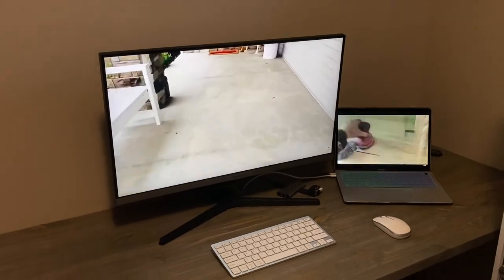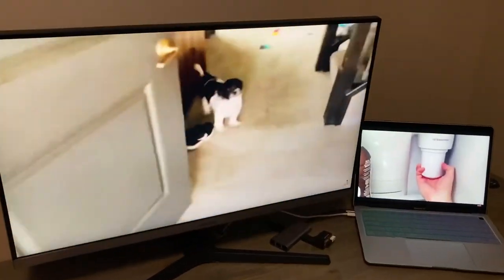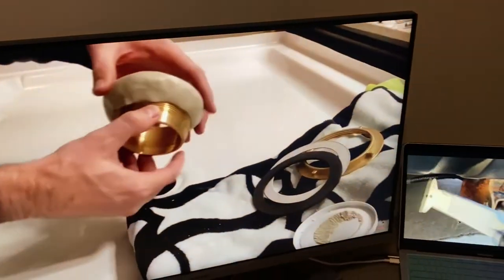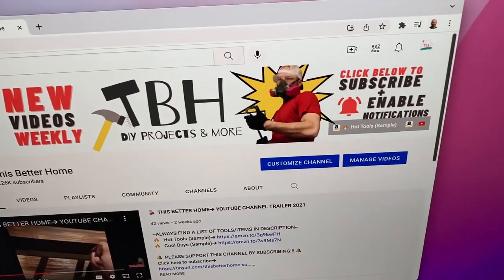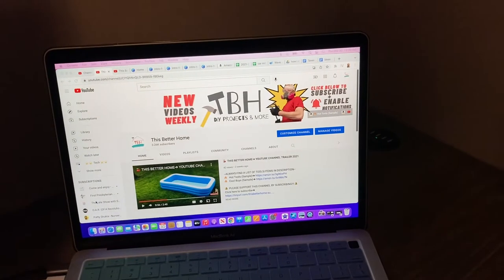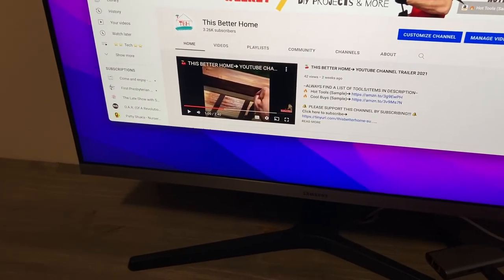I'm really happy with the colors and the playback on this. Now I'm not a gamer, so I can't tell you if this will be a good gaming monitor. But I do a lot of video, a lot of photo, and everything else you'd do on a computer — word processing, Excel, internet, email — and this is going to suit my needs really really well.